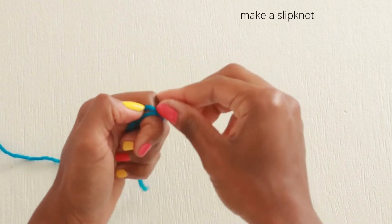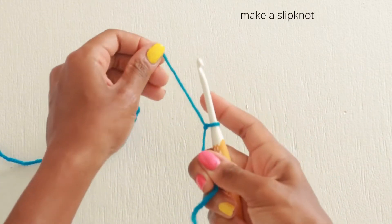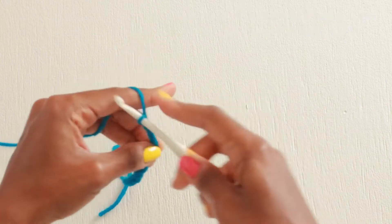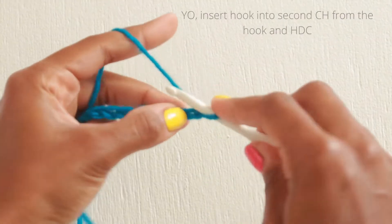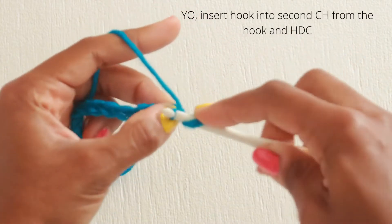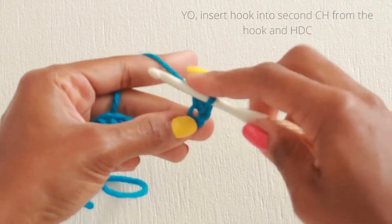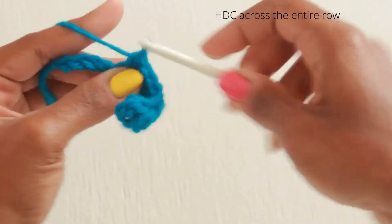To get started, let's make a slipknot and place it on our hook. We can use any even number of chains so we can work over an odd number of stitches. I'm going to chain 16 so I can work over 15 stitches. We'll yarn over and insert our hook into the second chain from the hook and half double crochet. Then we'll place one half double crochet in each chain across the row.